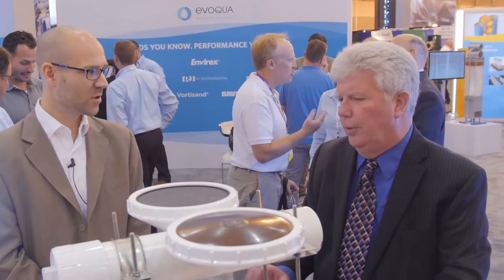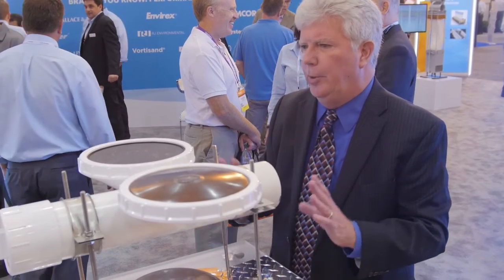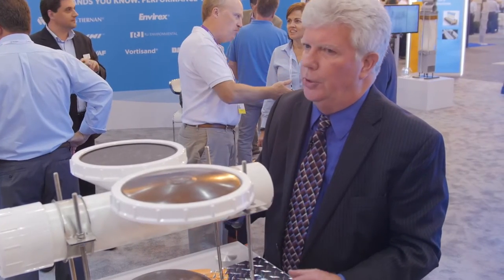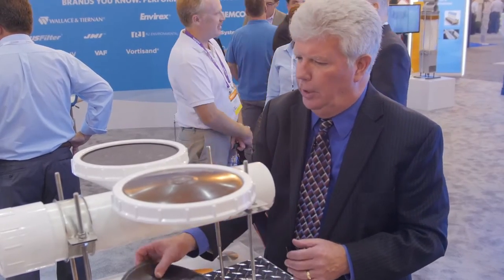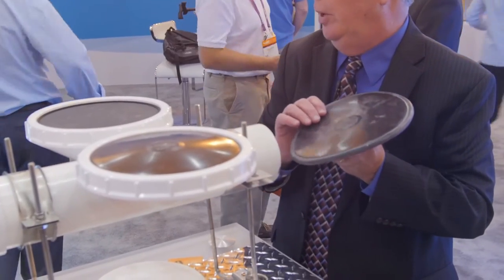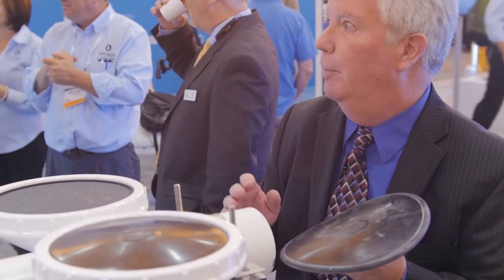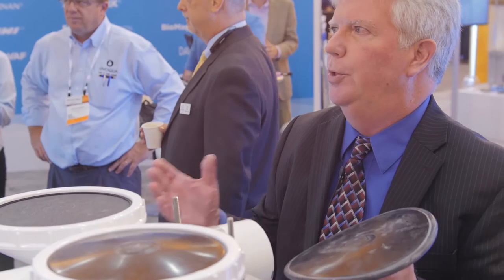Do you have any new technologies focused on Diffused Aeration? Yes, we do. Evoqua introduced this year the Diamond S Plus Diffuser. Contrasted with the EPDM membranes that are on the market today, we see an increase in tensile strength of 40%, which is helpful in resistance to tearing. We also have low extractable oils, the lowest in the industry, which leads to stability and longer life. But most importantly, the unique diamond punch pattern of the Diamond S Plus leads to more openings per square area, leads to more bubbles released for the same air flow rate, yielding greater oxygen transfer efficiency. That was verified earlier this year by an independent consultant that found that we'll typically see a 5% improvement in oxygen transfer efficiency over industry standard membranes.